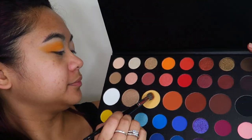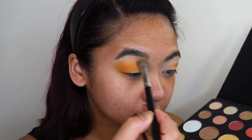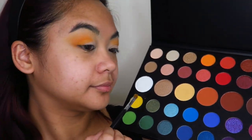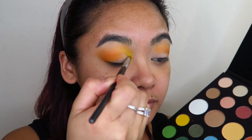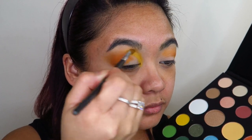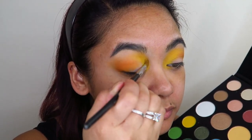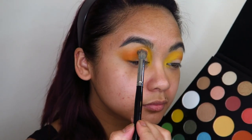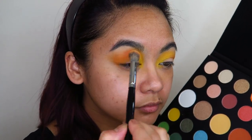Now going into the fluffy brush into the shade Tune and using that to apply into my transition. Next I'm going to go in with that packing brush again into the shade B and apply this on the absolute inner corners of my eyes. I just took my time laying down that color to get the color payoff and intensity of yellow that I wanted. Taking a fluffy blending brush, I'm going into the shade Rusted and using this to sort of gradient the colors of the orange and yellow together.